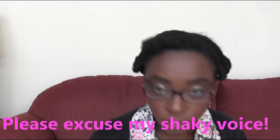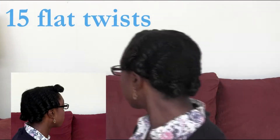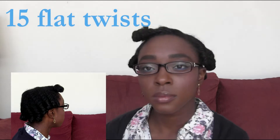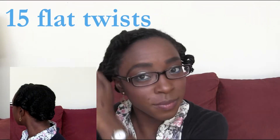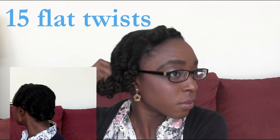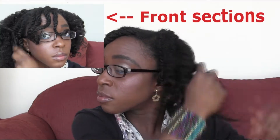Hey there, YouTube! Lily here. I just thought I would come and show you how I did this flat twist. I have about 15 flat twists — six on one side, five on the other in the back, and in the front bang area I have four more, then bantu knots at the end. As you can see, the longer lengths at the back tend to take forever to dry, and the front also hasn't dried fully, hence the lack of definition. I'm just going to gently take them out.